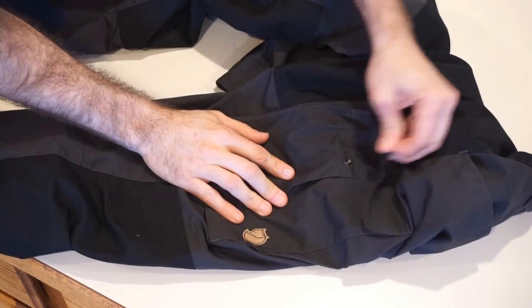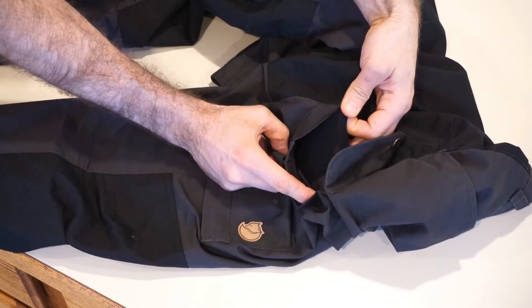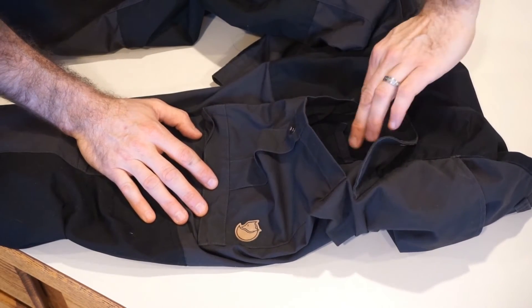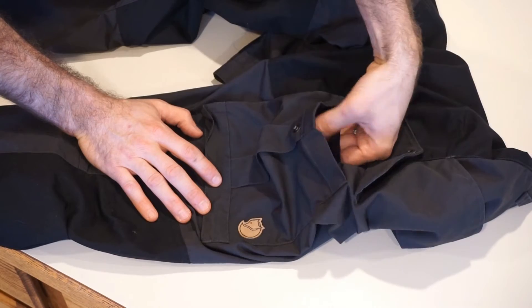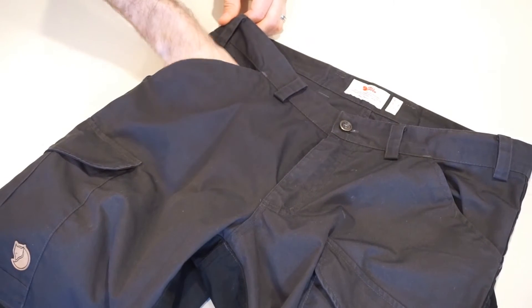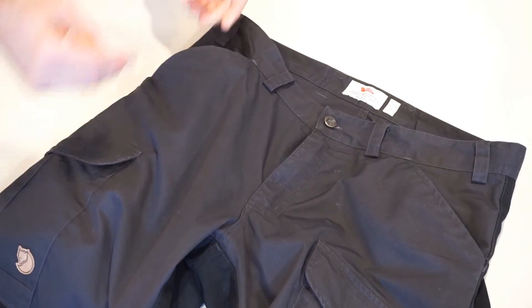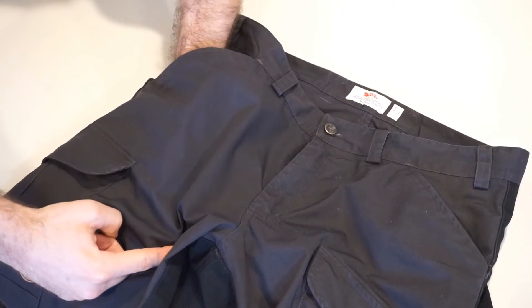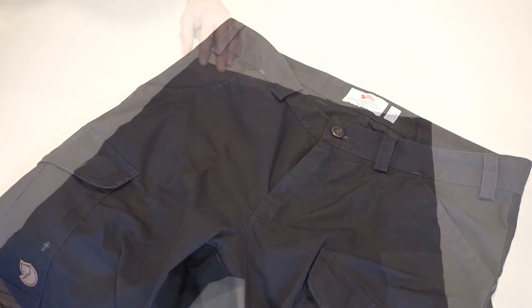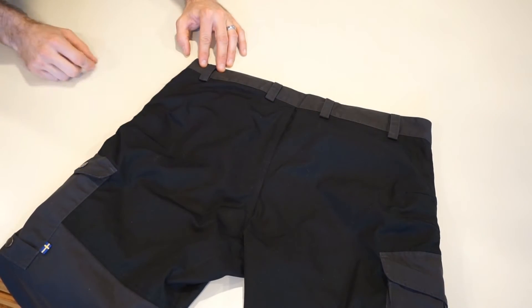On the other leg you also have a nice-size cargo pocket and on the inside a thin mesh sleeve. The sleeve works very well for a typical smartphone — I keep my phone in there with the screen facing my leg so it won't get damaged. On the front of the pants you have two typical pant pockets. They're nice and deep — a good size on each side of the front of the pants.